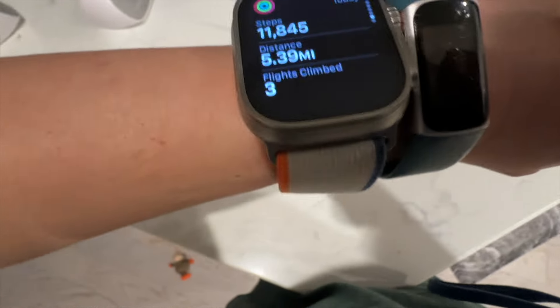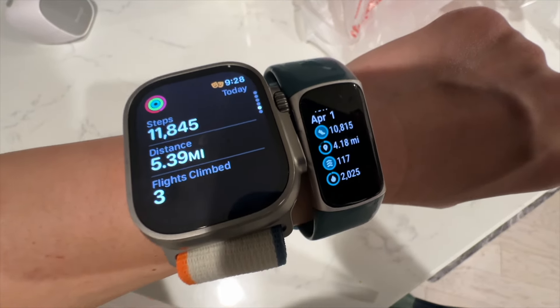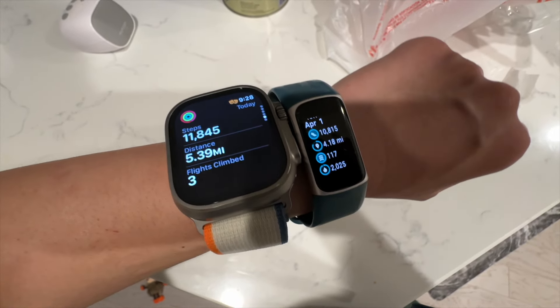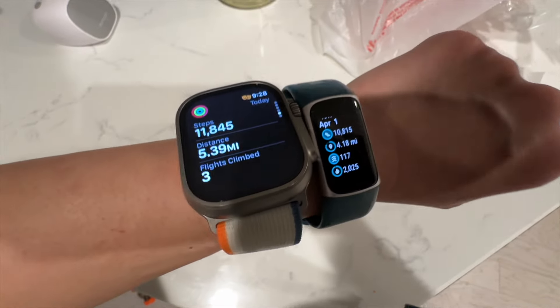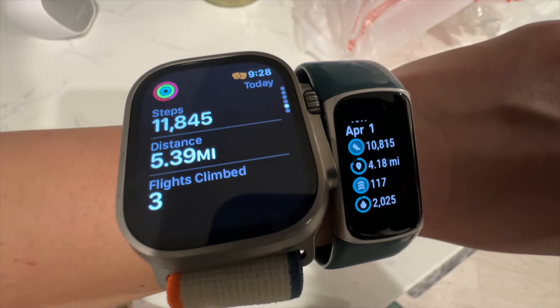Today my Apple Watch actually tracked 1,000 more steps than Fitbit — Fitbit says 10,800 and Apple Watch says 11,800. This is actually different from what people expected; Apple Watch consistently tracked more steps compared to Fitbit. This is the second day it's done that — we'll see what tomorrow shows.